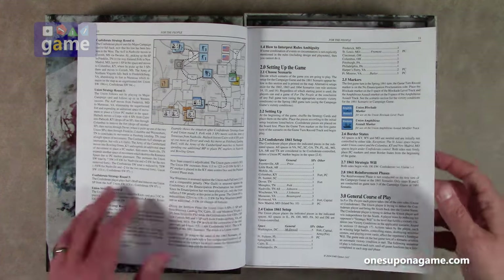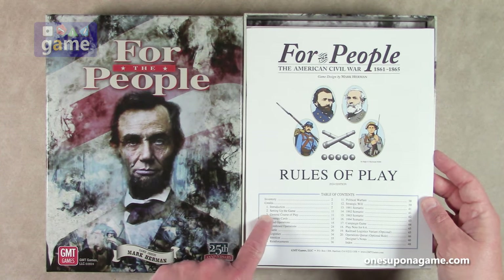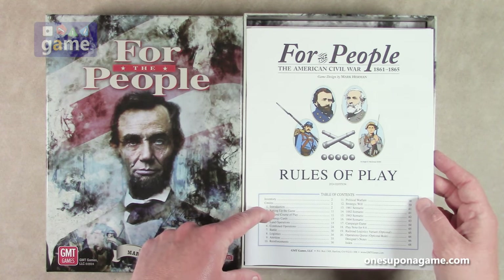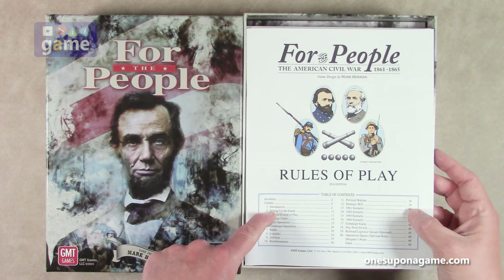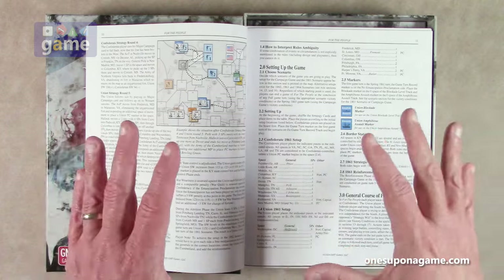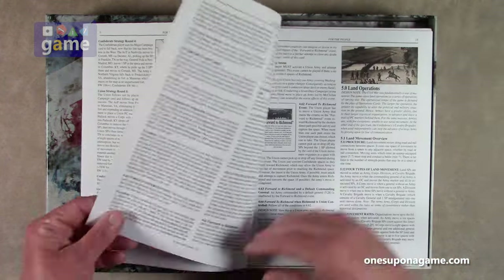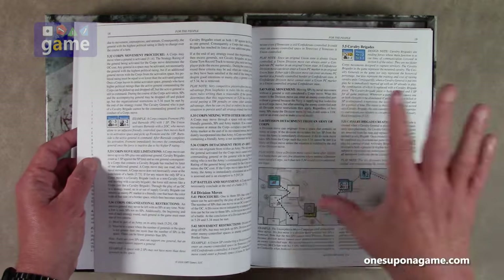Going through the rules here: got the credits, setting up the game starts on page 11, and rules go to about page 39. Then you start the scenarios — 1861, 62, 63, 64 — and then the campaign game. So it looks to be about 28 pages of rules and then the scenario section. So this is like the scenario book and the rule book, the playbook and the rule book all in one. It does look very dense — there are some graphics, but not a lot.